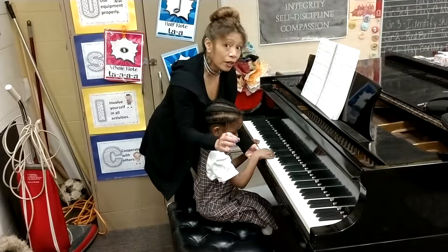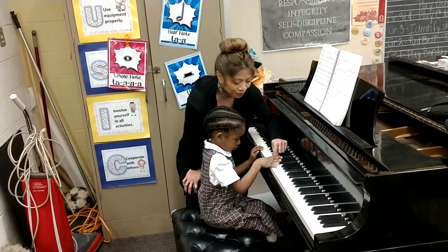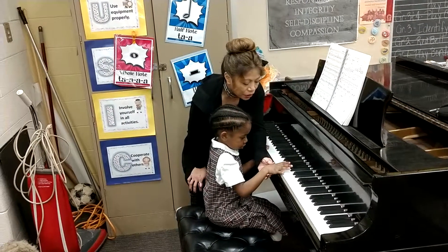Go back. Now separate the notes. So you play one note at a time with your thumb. One, two, three. Now move your hand over and play one, two, three, four, five.